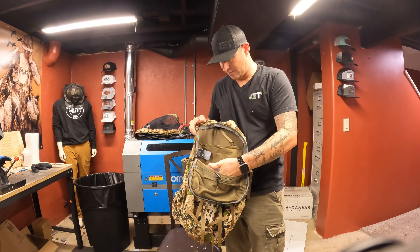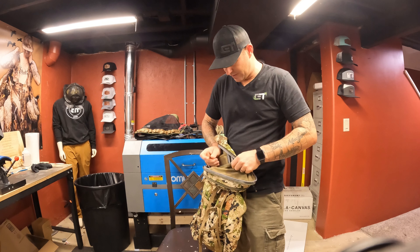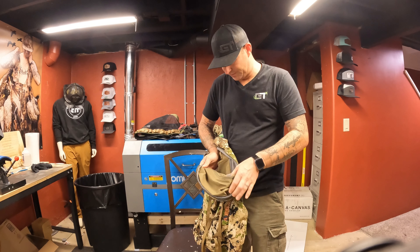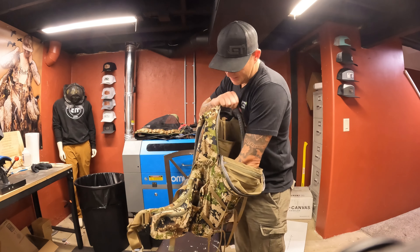I see pockets and bags all inside here. You can fit some more snacks — that's the big thing I'm about. Always got to have room for snacks. I'm always hungry. If I'm hungry and there's no snacks to eat, I'm out. I got to have snacks. It's really important.